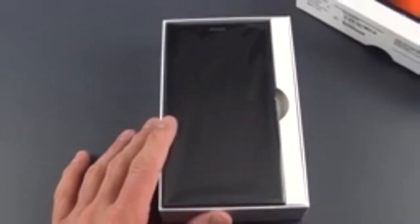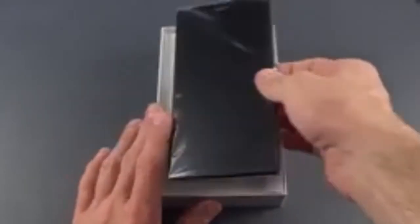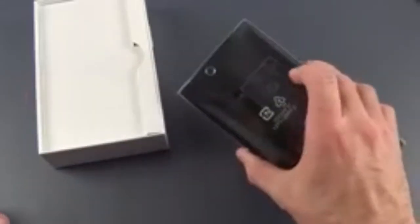This is only available in black. The Xperia version is sold in white or purple. Let's lift it out — yes, it's very, very large. It does fit my very large hands, but it is definitely large for a phone.